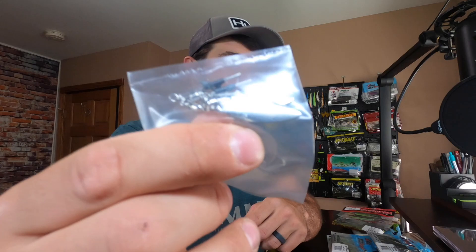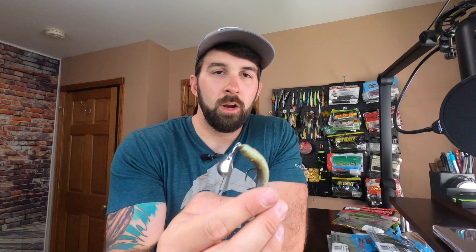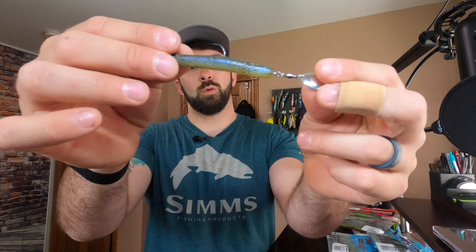Another accessory from Z-Man is what they call Turd Spins — essentially an extra blade with the same barbed setup, making it easy to rig with the Elastec plastics. It comes in Colorado blade and Willow Leaf blade in silver and gold, and it's $4.99 for a pack. You'd use this when swimming or lifting and swinging the Ned rather than just sitting it on the bottom. As you move it horizontally, the blade rotates and spins, moves water, and can trigger a reaction strike.